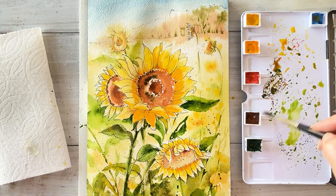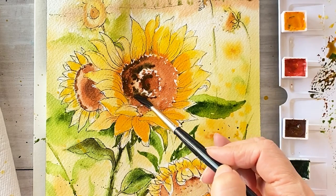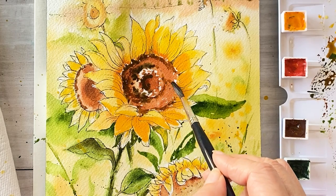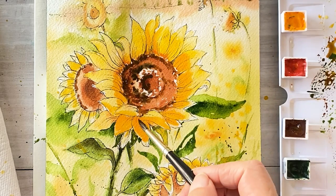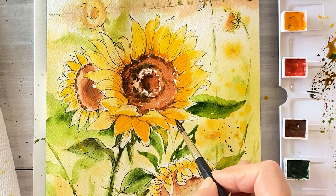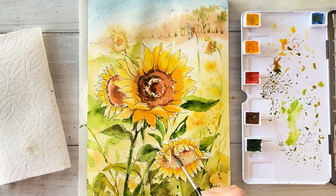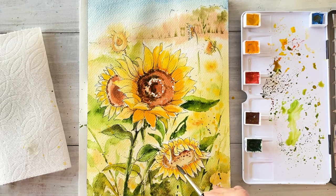In this final touch-up, make sure to keep working on the petals and leaves with depth until you are satisfied with the painting. Give some little dark color between the petals. I'm touching up a little bit of dark brown on the center of the flower.